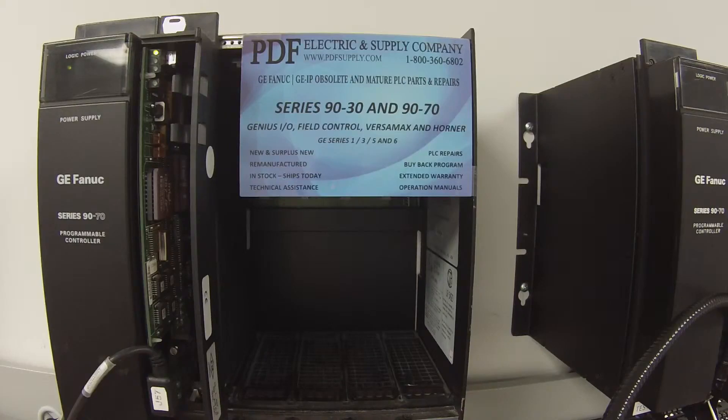This is something that we typically look at here, and we do offer exchange programs, remanufactured and new units, so if that's something that interests you please see us at PDFsupply.com.